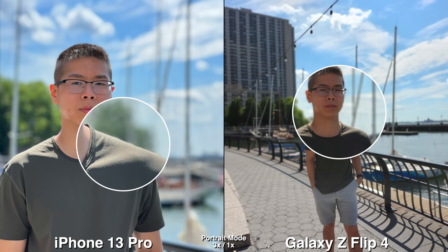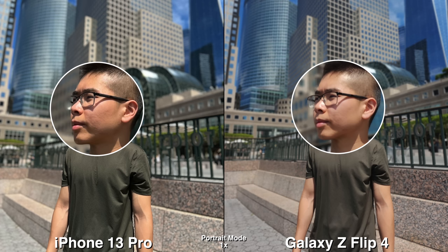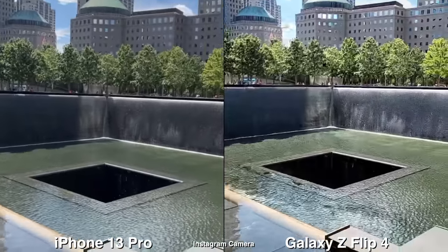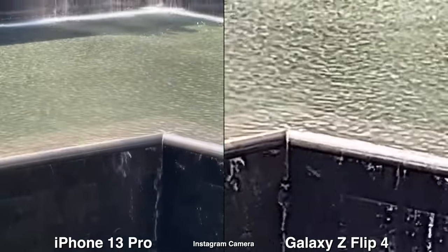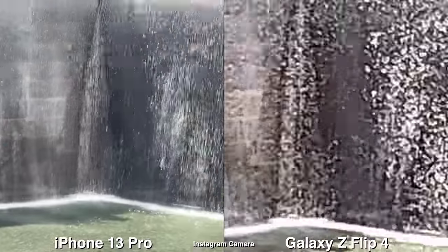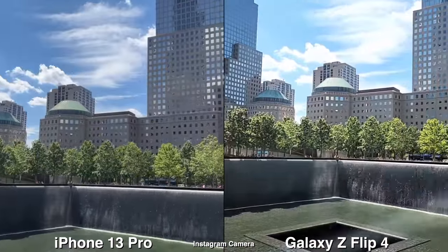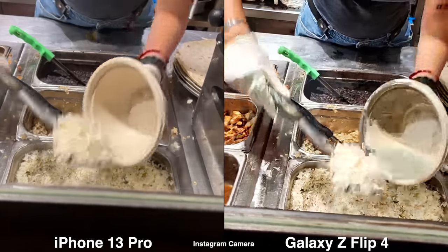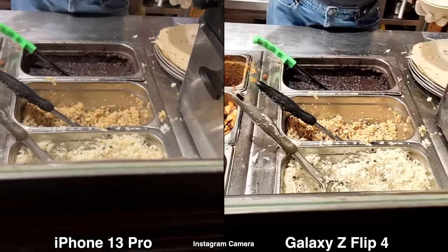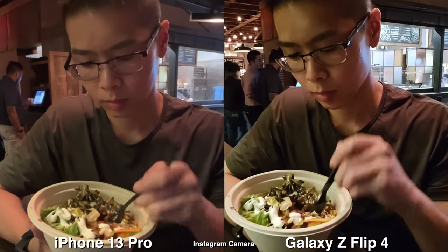I noticed on my skin the iPhone is a bit brighter and softer, while the Z Flip 4 is darker with more saturation. Moving on to Instagram — if you like to do that quick zoom effect, the iPhone will have better quality, but on Galaxy/Samsung phones that quick zoom is much faster, whereas on iPhone it's smoother. If you're planning to save your Instagram video to your camera roll, the first few seconds on any Android phone is very pixelated, so I'd suggest recording a bit earlier.